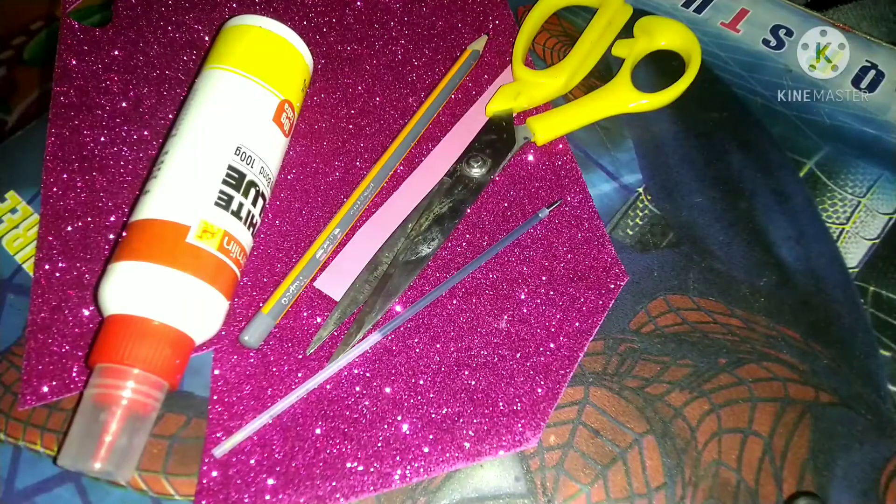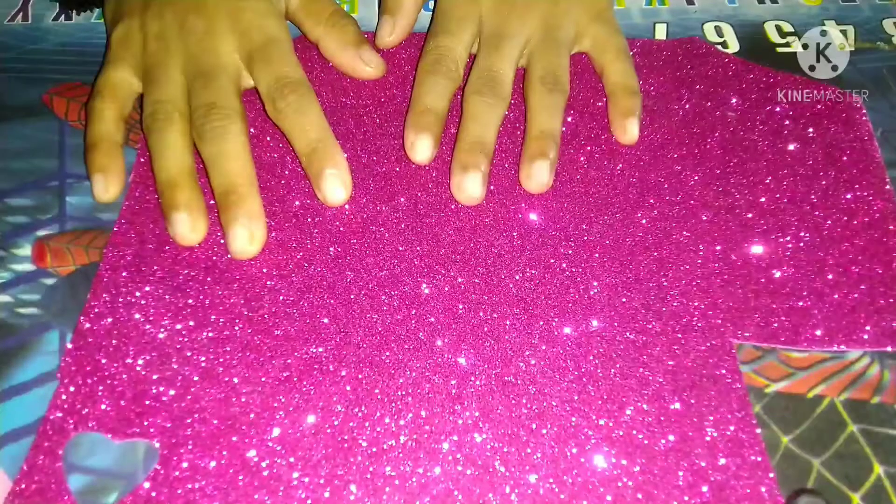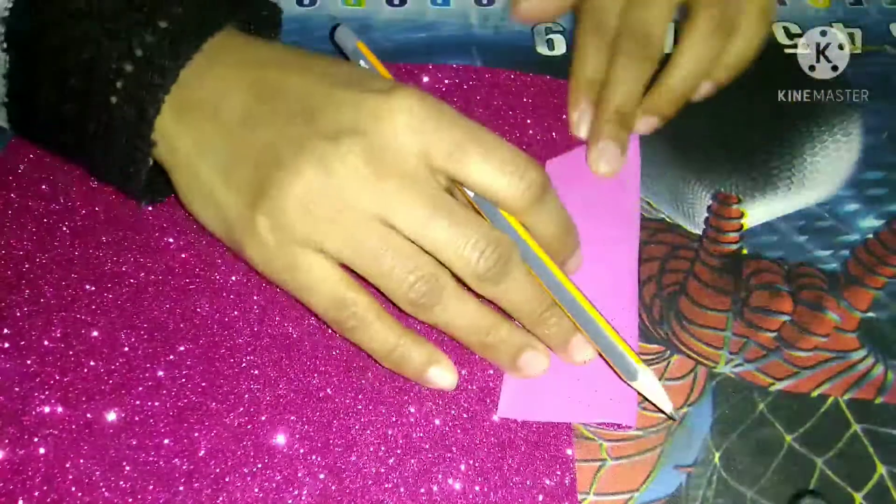Today I have come up with my new video, and in this video I'm going to teach you how to decorate your pen or pencil. Children, here you can see this pink glitter sheet. Now I will fold this, and with this pencil I will draw the shape.